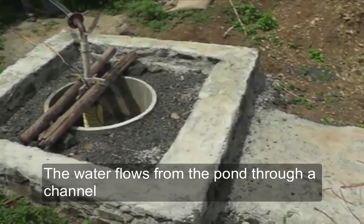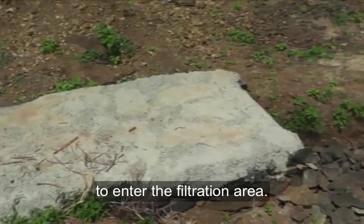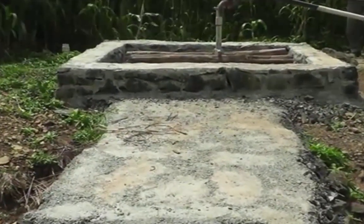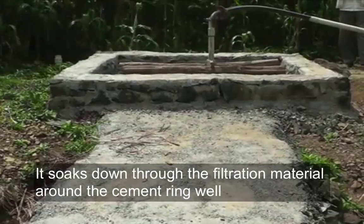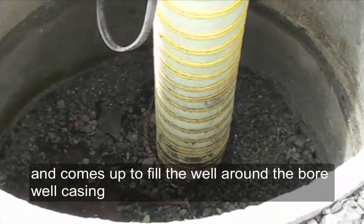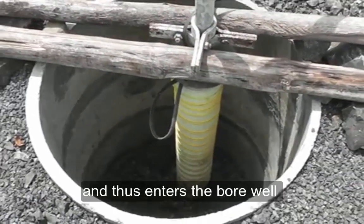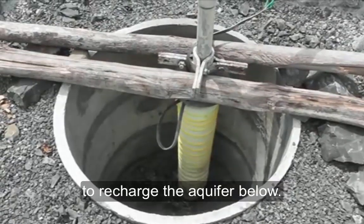The water flows from the pond through a channel to enter the filtration area. It soaks down through the filtration material around the cement ring well and comes up from underneath to fill the well around the bore well casing, filtering through the mesh which keeps the dirt out from entering the bore well. Thus the water enters the bore well to recharge the aquifer below.